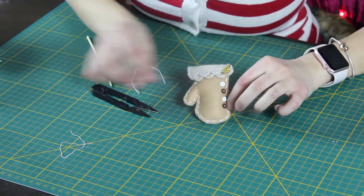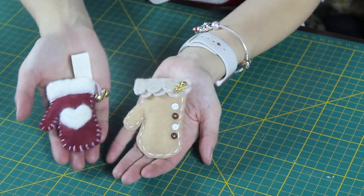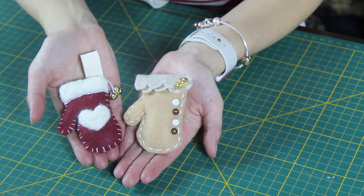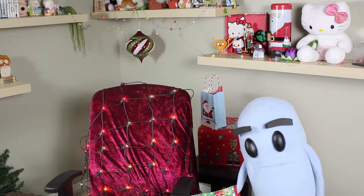And that's it — a cute little mitten. I'm just gonna let it film for a minute.